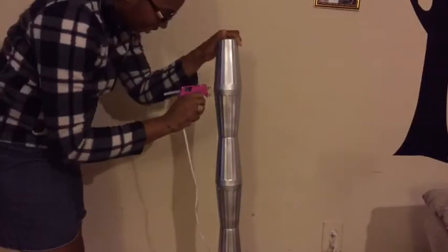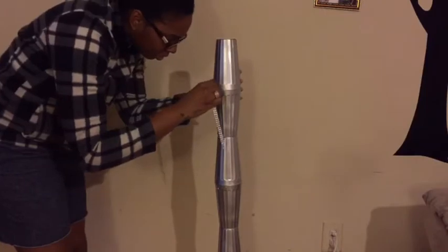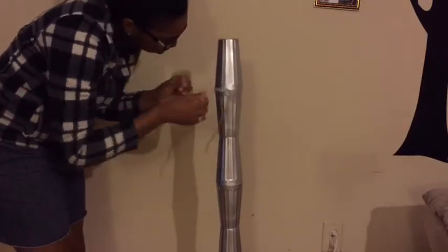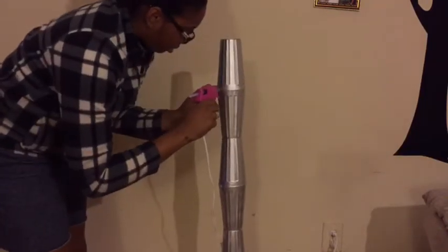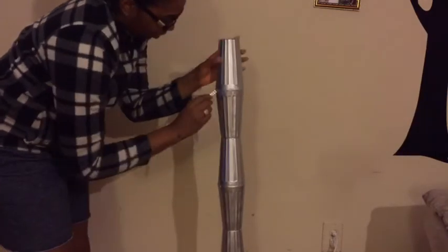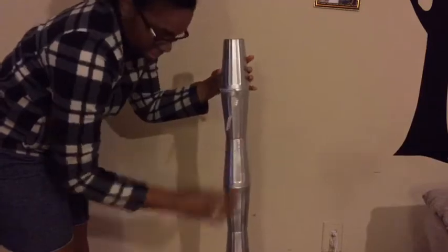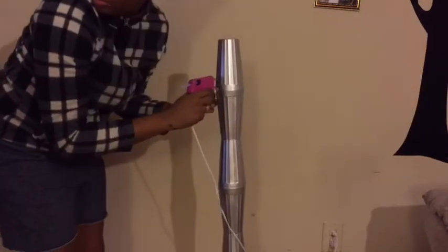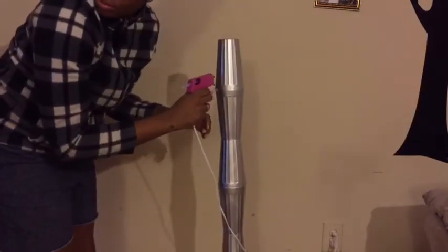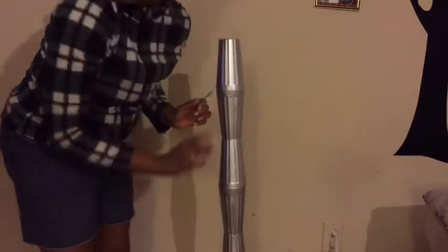Of course, no project of mine is complete without some bling, so I'm just adding some bling wrap along where I glued the cups together, just to hide the seam and add a little extra to it. I forgot to mention the part where I actually went and spray painted the cups — I did about three coats of spray paint.